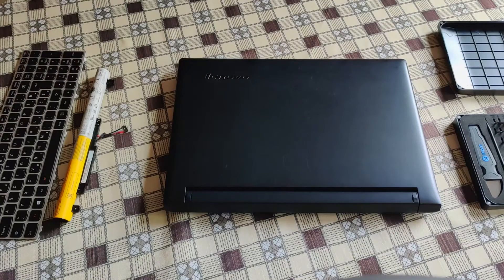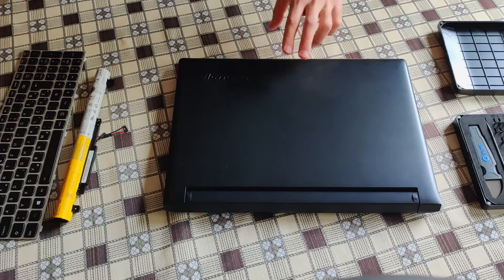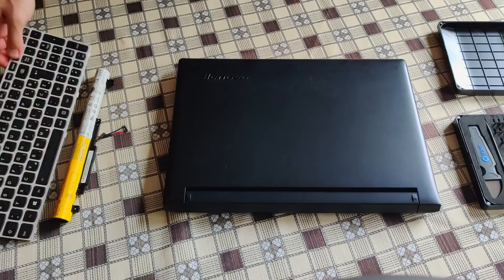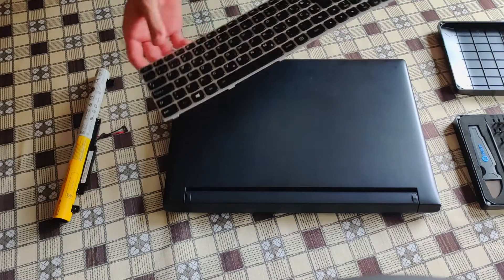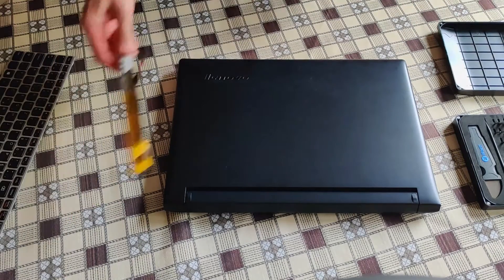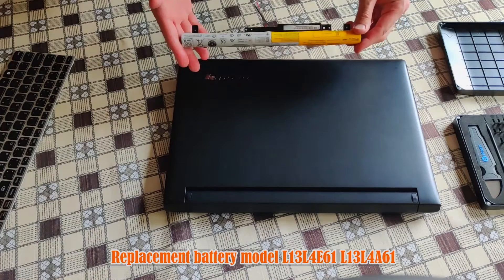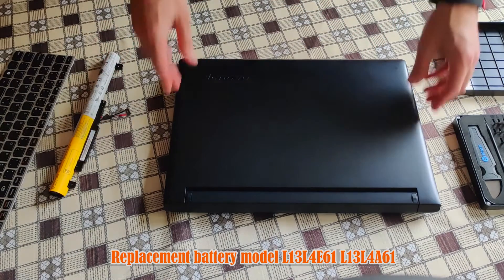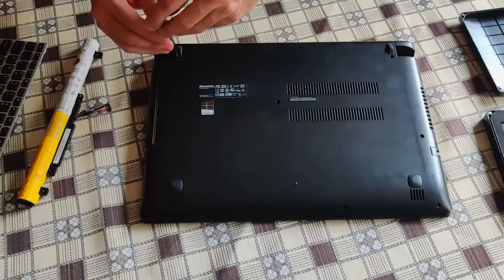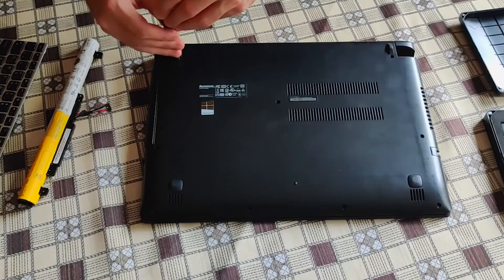Hi folks, welcome to my channel. What you see in front of me is a laptop — Lenovo IdeaPad Flex 2-15, the exact model listed below. In this video guide I will be replacing the keyboard with a silver-rimmed brand new keyboard with backlight support. I will also be replacing the battery. If you've been searching YouTube to achieve this, look no further — let's get to it. Firstly, let's get the screws out of the way.